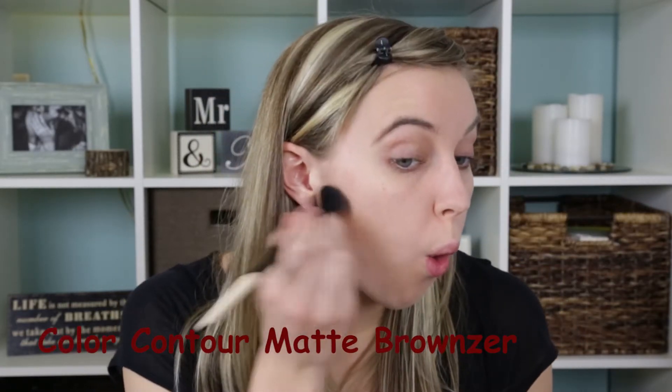Then take the Matte Bronzer — I'm using number 1 — and with an angled brush just sweep it down, kind of making that O face, sweep it down the side of your cheek. An easy way to think about contouring is just to make a 3 on your face: blend up into the temples and forehead, then down your cheek, and then under your jawline and neck. Really make sure to blend it all in together.